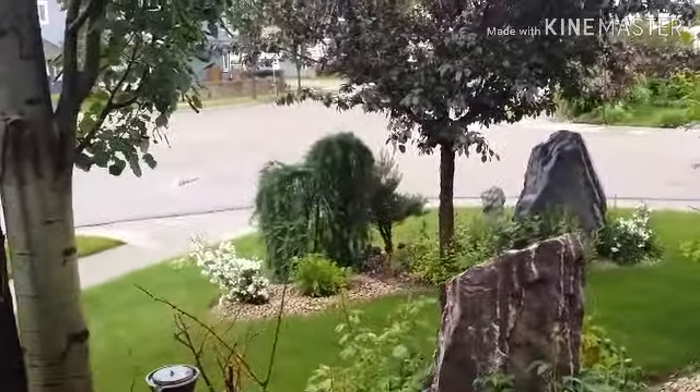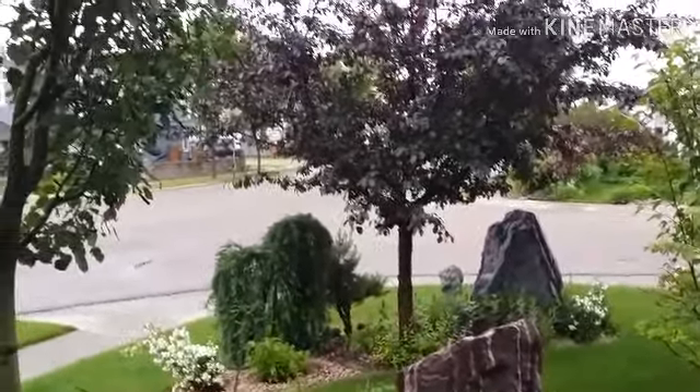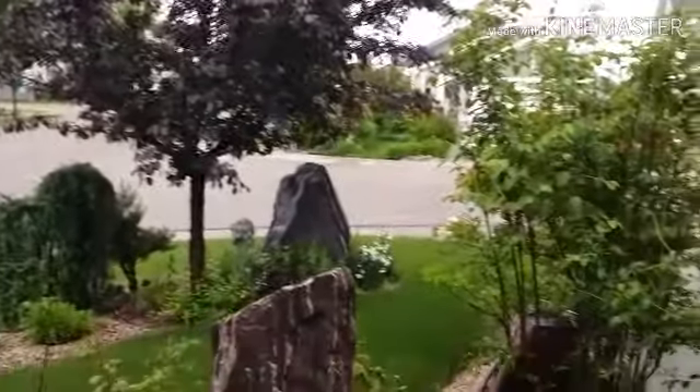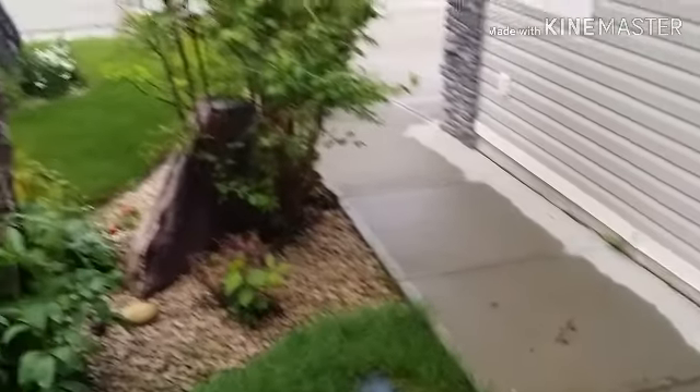For those of you that are new on my channel, I'm from Edmonton, Alberta, here in Canada. And today it's been raining the whole week — actually it's been raining for two weeks now, and you guys can see the ground is very wet.